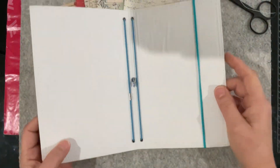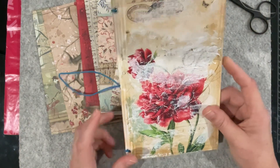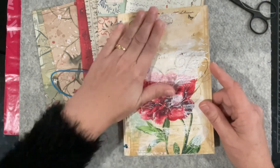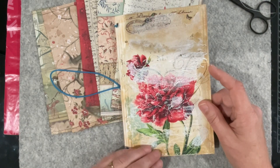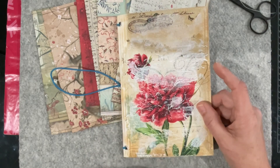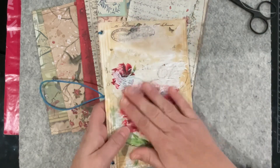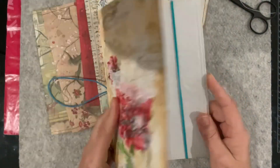I've got these Midori-style canvas covers that are plain and you decorate them up to whatever you want. This one I did probably two years ago using a napkin and decoupaging it onto the front with some PVA glue, then I smeared a little bit of gesso over it to give it that white brushed, antique-looking finish. It was a bit of a trial, but it's been really durable and held up really well.